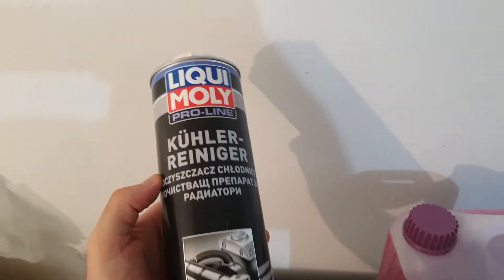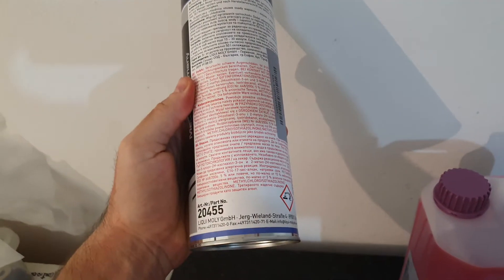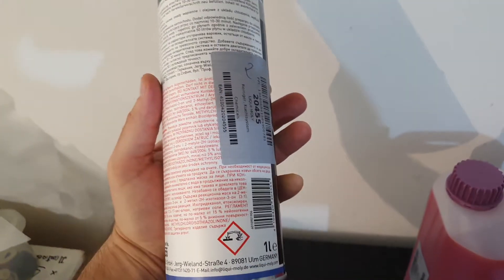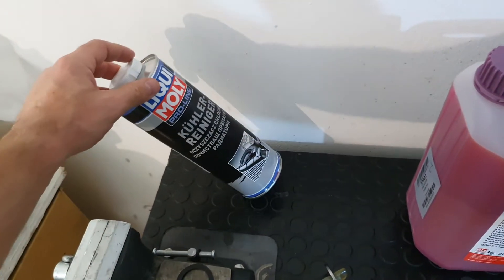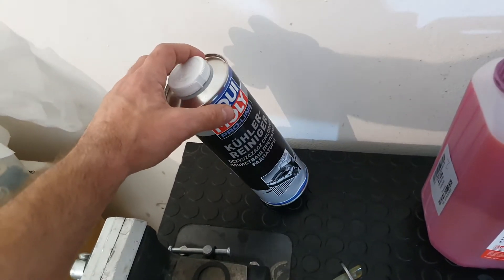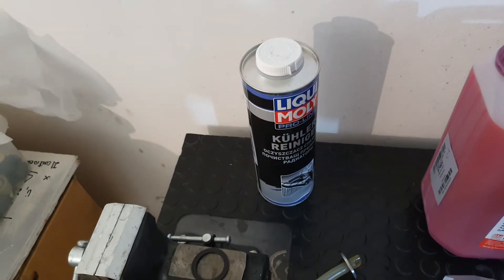You can also consider using a cleaner for the system. In particular I suggest this one — the Liqui-Moly Pulse, number 20455. You don't need a full liter each time; one liter is enough to clean the cooling system of probably five or six cars.